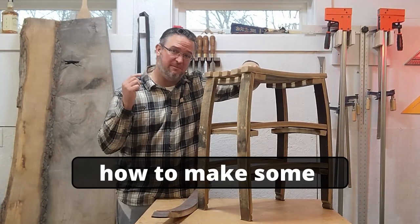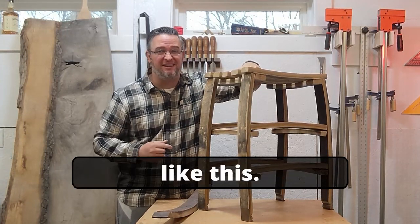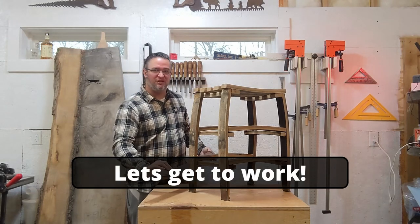I'm going to walk you through step-by-step how to make some really cool bar stools like this out of some old barrel staves like this. Let's get to work.